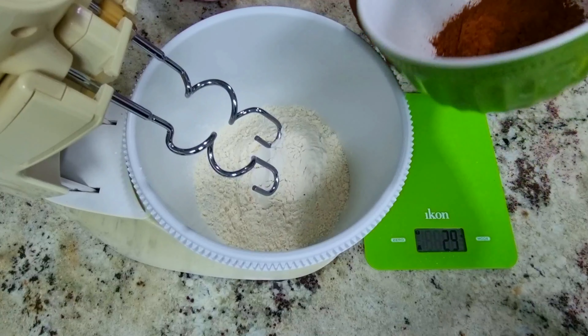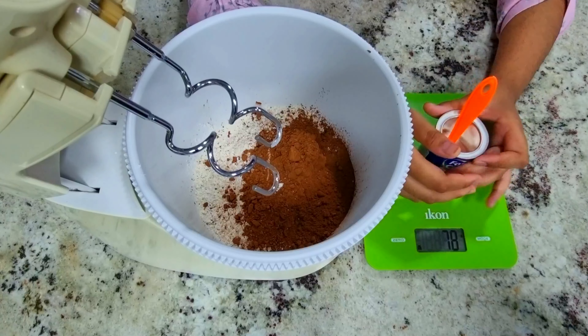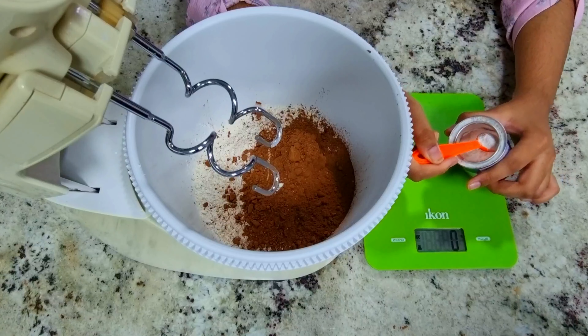It's around 30 grams. Now we have the butter. You should measure baking powder very accurately, because if you add too much or too little, it will affect your cookies.